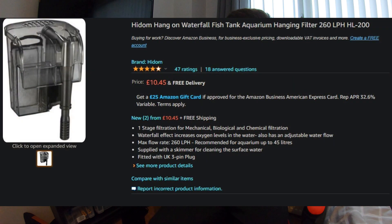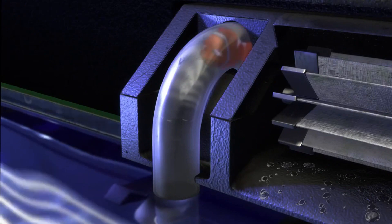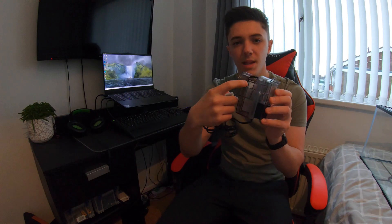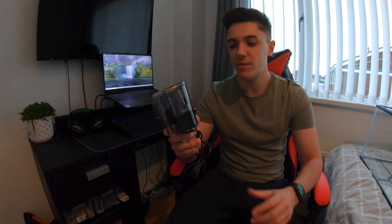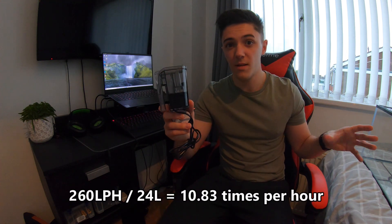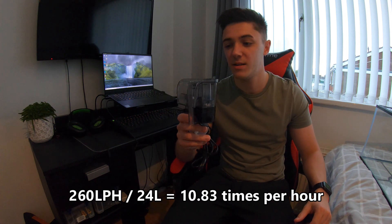I was going to use the included filter, but I thought the tank's small enough as it is — I don't really want anything sitting inside the tank. So I went on Amazon and found this hang-on-the-back filter. The good thing about these is they sit external to the aquarium. There's a small hook that clips onto the side, and an almost straw-like inlet sits inside the tank to draw up water. It goes through the filter media and returns via a little waterfall, providing aeration. The pump is rated to 150 litres per hour, which turns over the full tank several times every hour — enough for what I need.